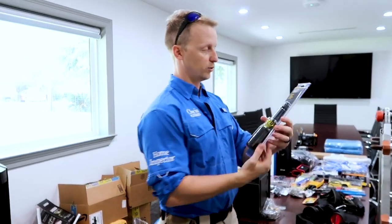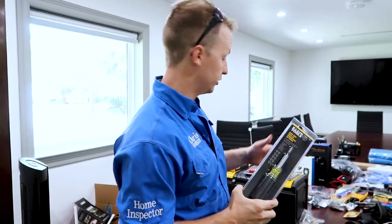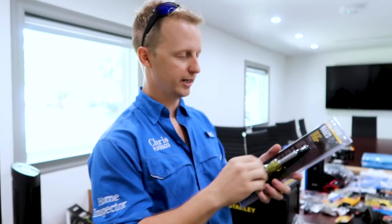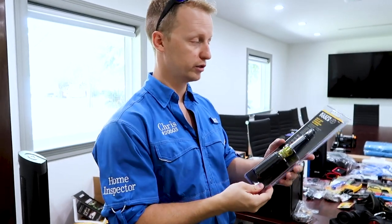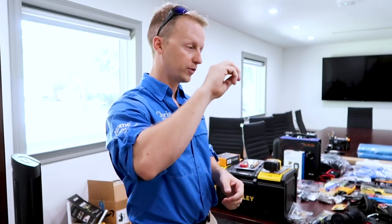The screwdriver — I use the Klein multi-purpose screwdriver. You can change the tips; there are 16 different ways you can use it. That just saves you from going back to your toolbox because every panel box has a different screw or a different way to open things, and this covers most of them.